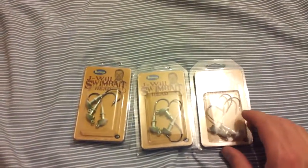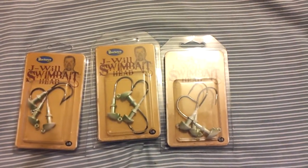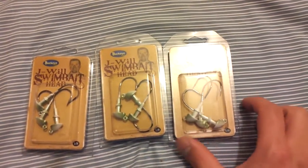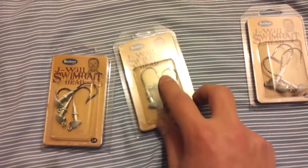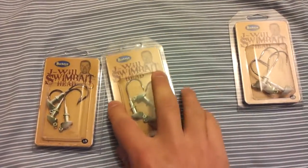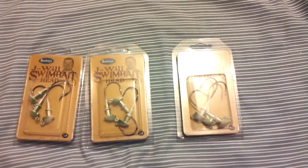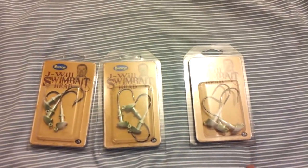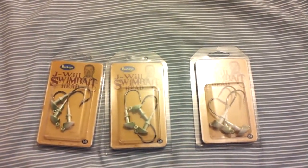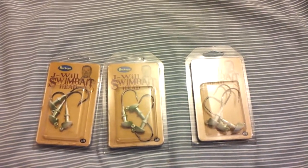I picked up the J-Wolf swim bait heads. These have been selling like crazy on Tackle Warehouse so I assume they're pretty good. I bought one three-pack of the quarter ounce and two three-packs of the eighth ounce. A lot of things I've been reading about online is balancing your umbrella rig — basically having that one quarter ounce as the bottom and two eighth ounces on the sides above it.